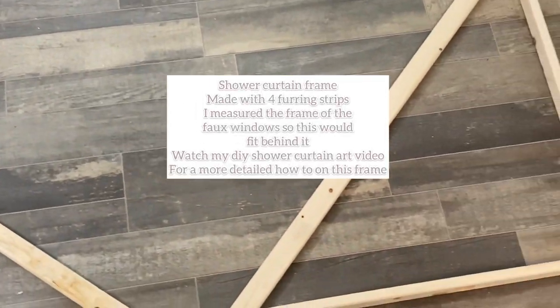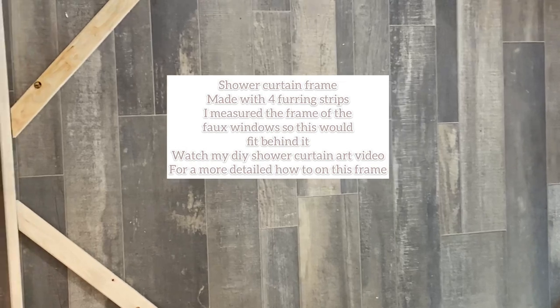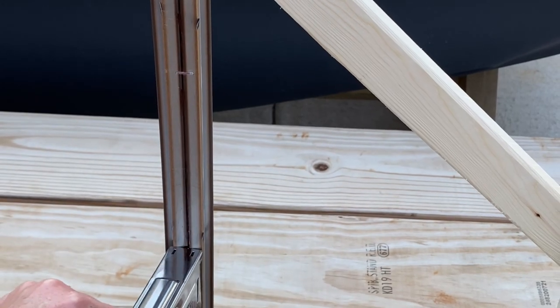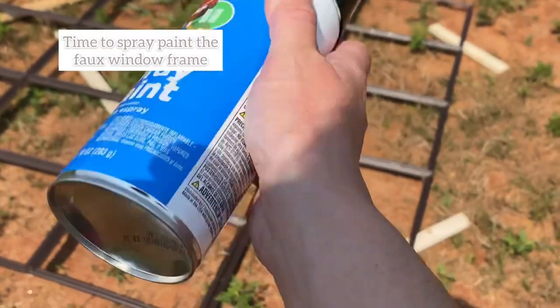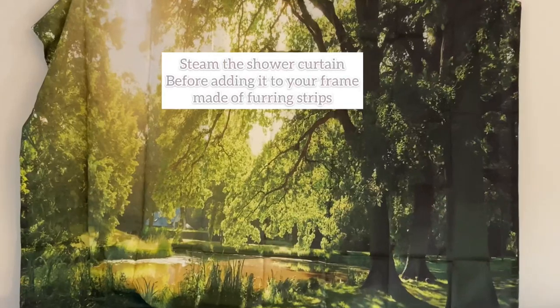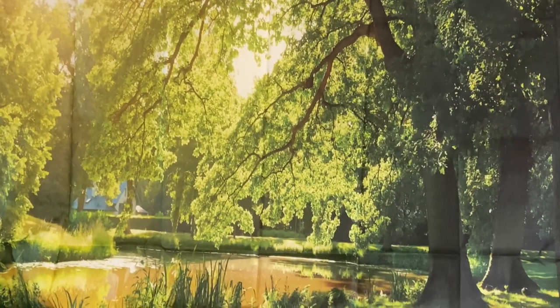I made this frame for the photo out of furring strips. I have a detailed video on my YouTube channel — check that out so you can build the frame. Now I'm also adding some staples to the photo frames from Dollar Tree for extra support. Now we're going to spray paint all of the photo frames from Dollar Tree in the color that you pick. I decided to go with black.